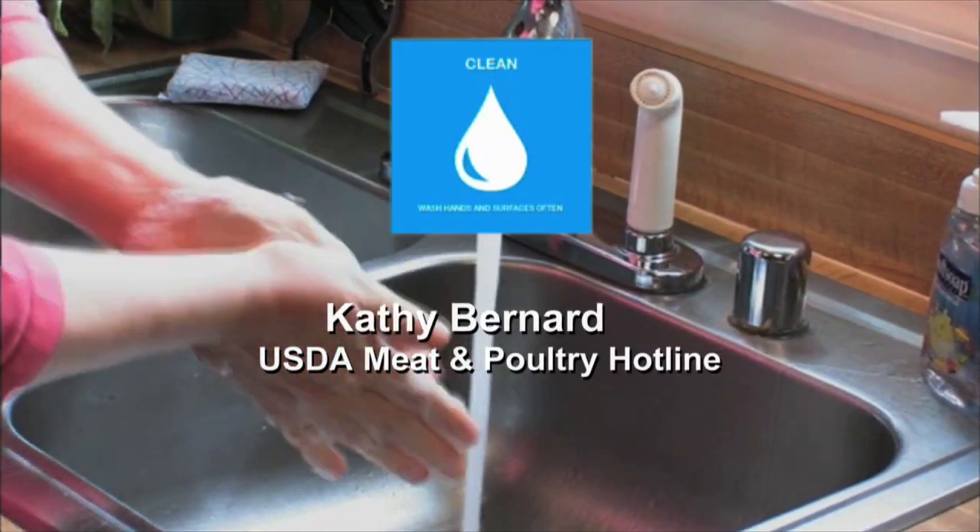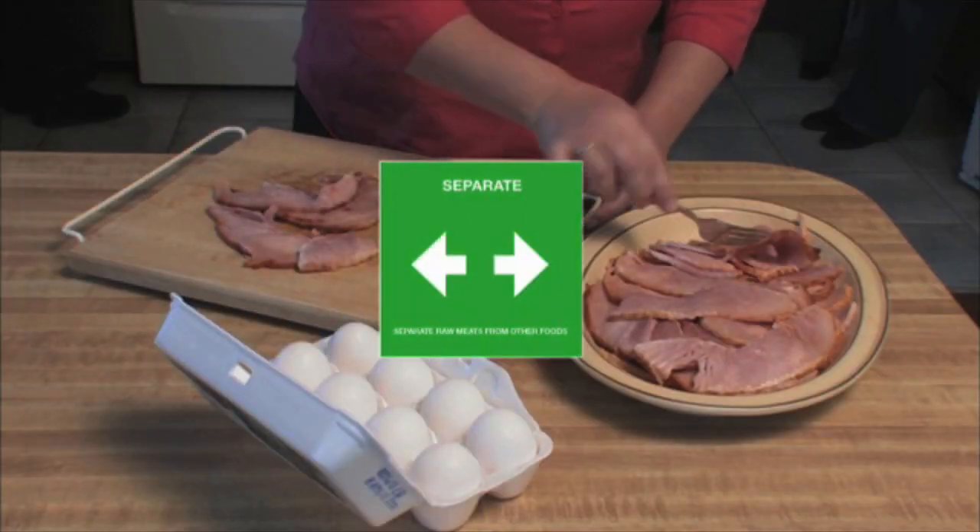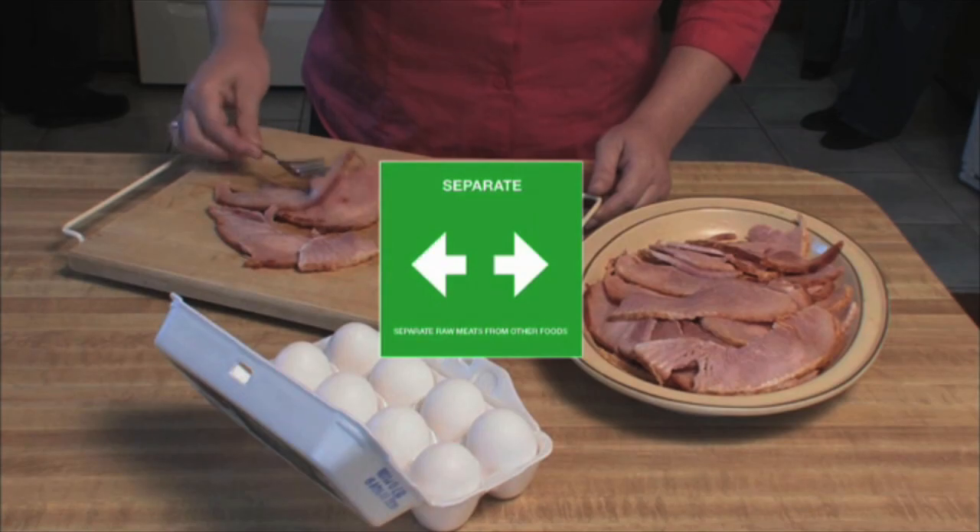Clean means washing your hands, cutting surfaces, and utensils. Separate raw and cooked foods so you don't cross-contaminate.